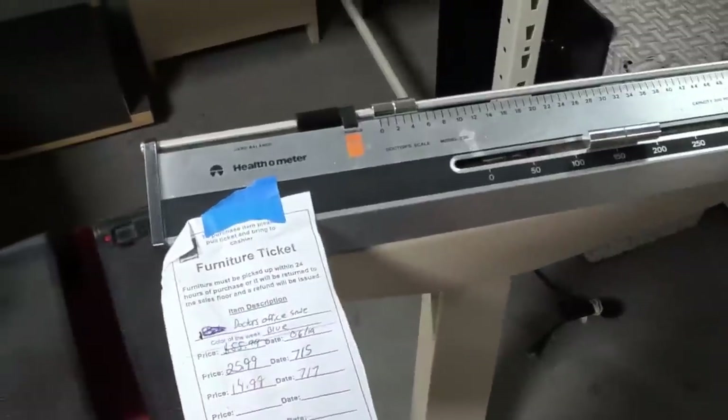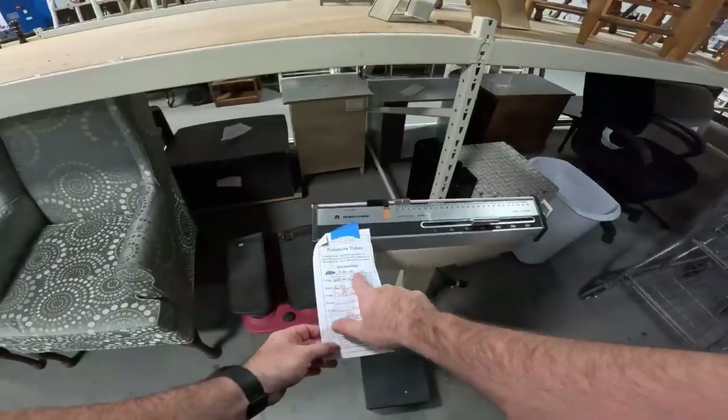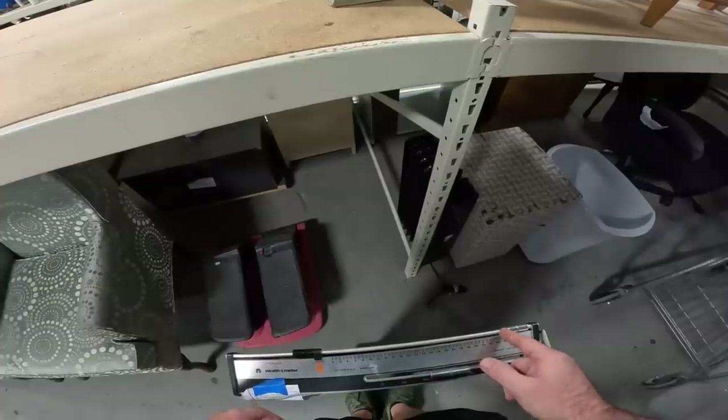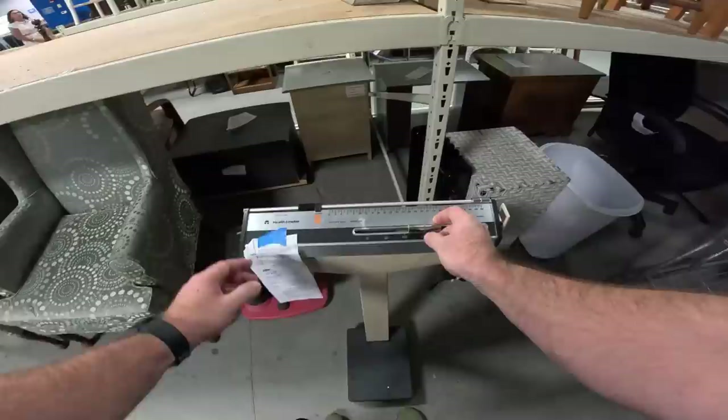The old Health-o-meter scale, 14.99 — they marked it down from 55.99. It's a doctor scale. I was really hoping the scale at home would be lying, but the scale at home is not lying, so I think this scale is broken. We're putting it back.